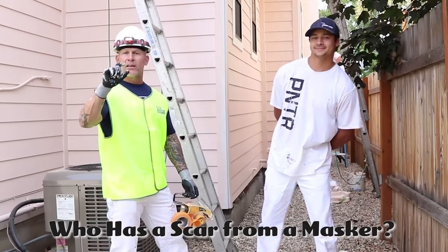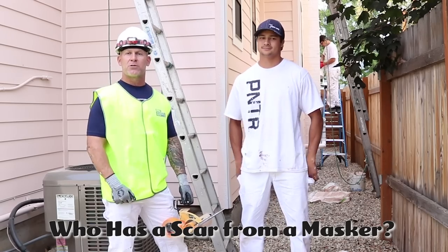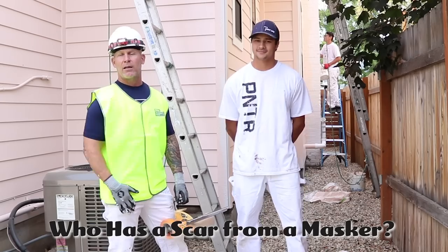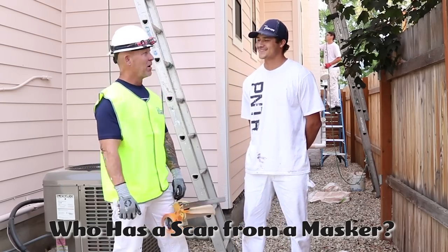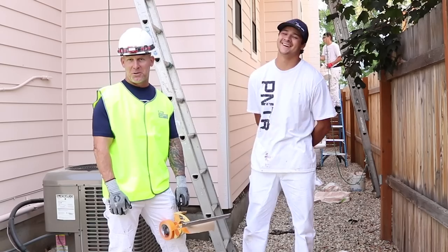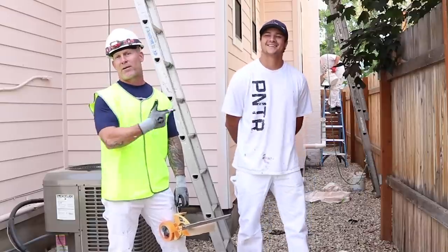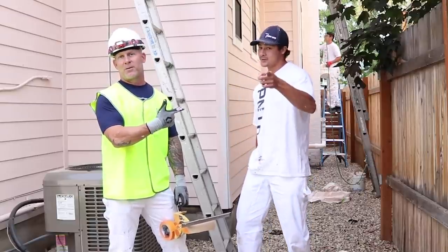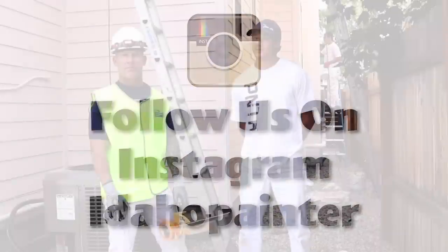Hopefully you've enjoyed this video. If you have, hit the little notification bell — it looks like a little hourglass down by the subscription button. If you click on it, you'll get notified every time Safety Sally comes out with a new video, and we know you want to see him more. You can follow us on Instagram at The Idaho Painter, Facebook at The Idaho Painter, and check out our website at theidahopainter.com.